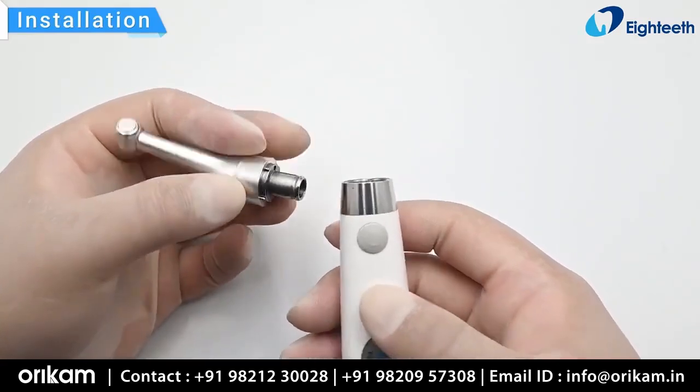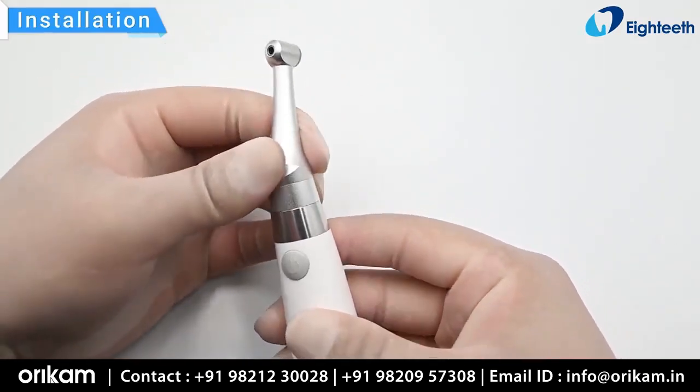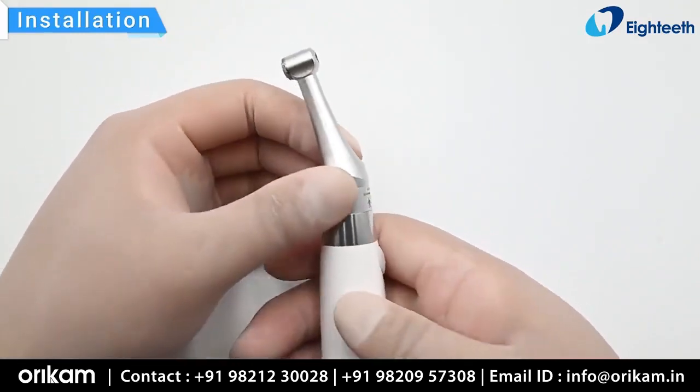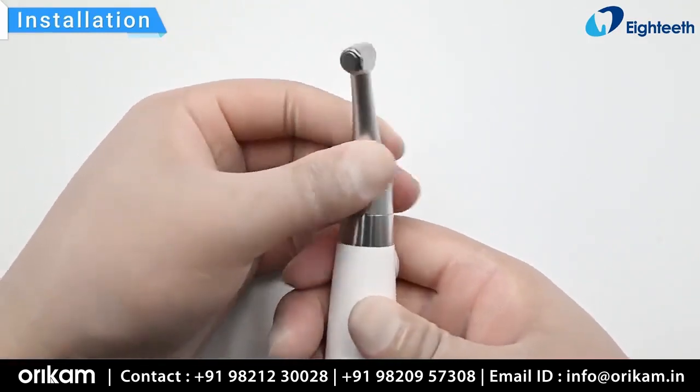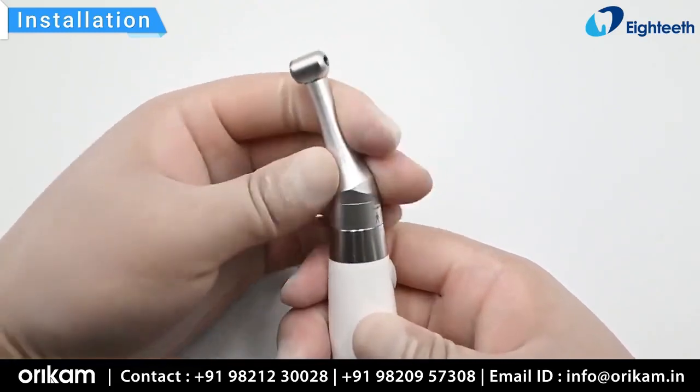Align the four positions on the contra angle with the four slots of the handpiece to install the contra angle on the handpiece. The contra angle can be rotated 360 degrees without being taken off, making it easy to view the OLED display during treatment.